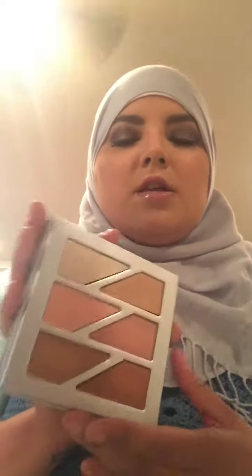Maybe I'll use it on my brow bone — that's probably about it. For myself, that's one shade I'm not going to get too much use out of. But I can still use it as a shadow, so that's still really nice. All of these shadows are very pigmented and buttery, and they blend so well. I love, love, love this palette.